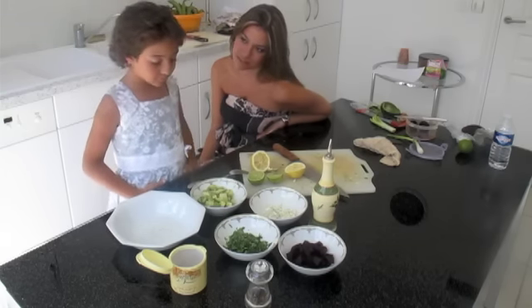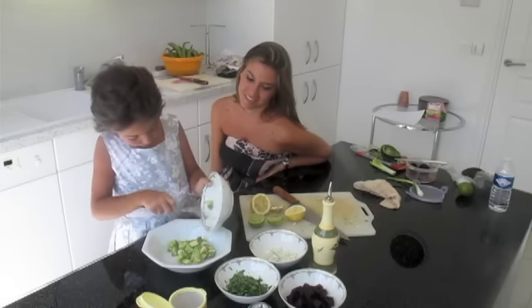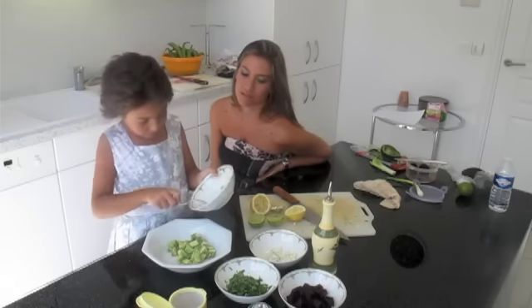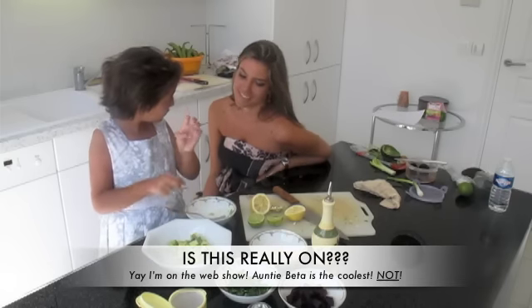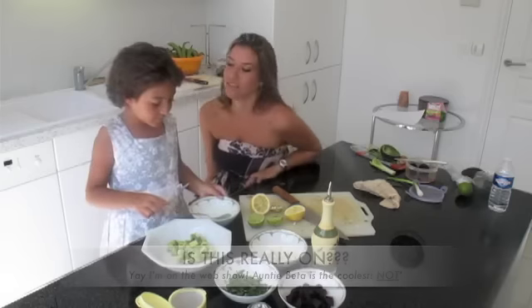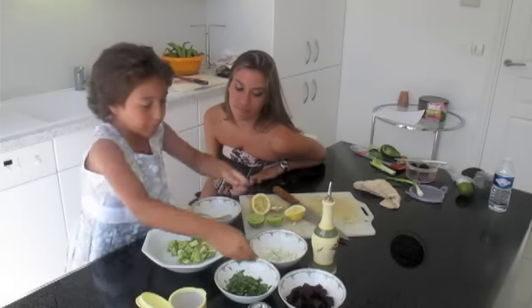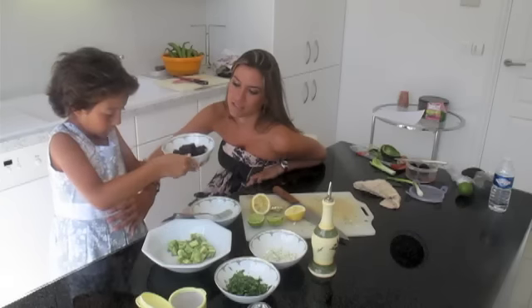So what are you going to do now? You're going to mix it all together. So you added the avocado. I added the avocado. Is this for mom? Yeah. What else do you add? You add the beet.